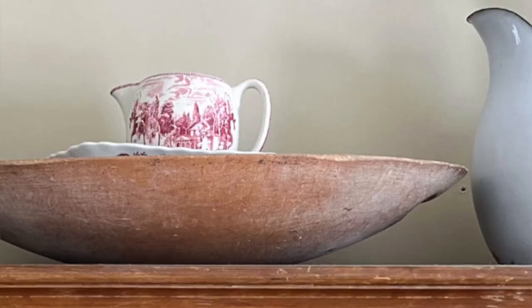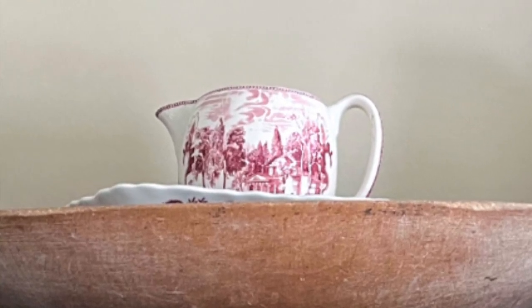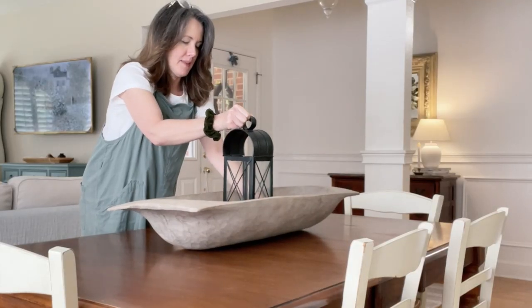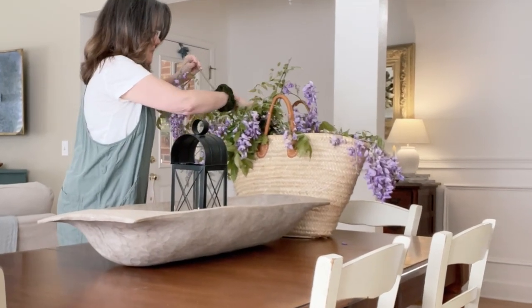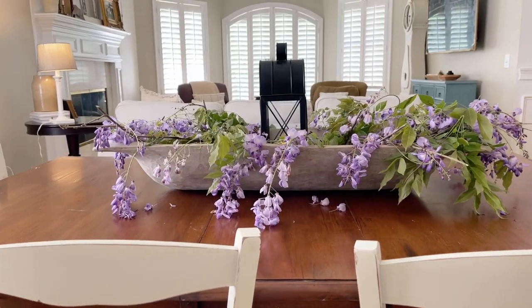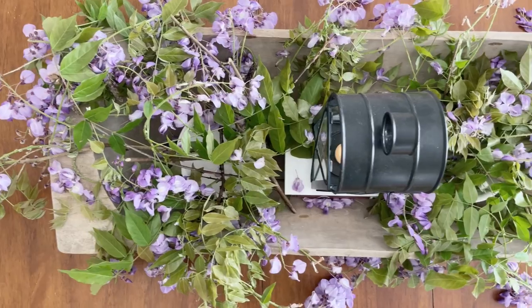Next are dishes — as you may remember, I shared my niece Valerie's beautiful hand-me-down dough bowl where she put dishes in it. And then lanterns are a beautiful way to dress up your dough bowl. Here is an idea where I placed some lanterns in a dough bowl and then picked wild wisteria growing in my neighborhood, filling it in for a beautiful spring table centerpiece.